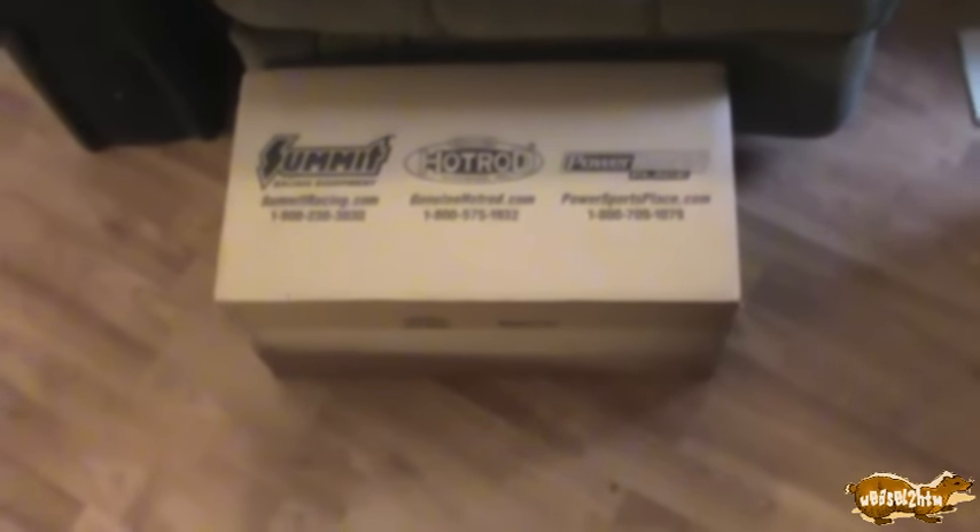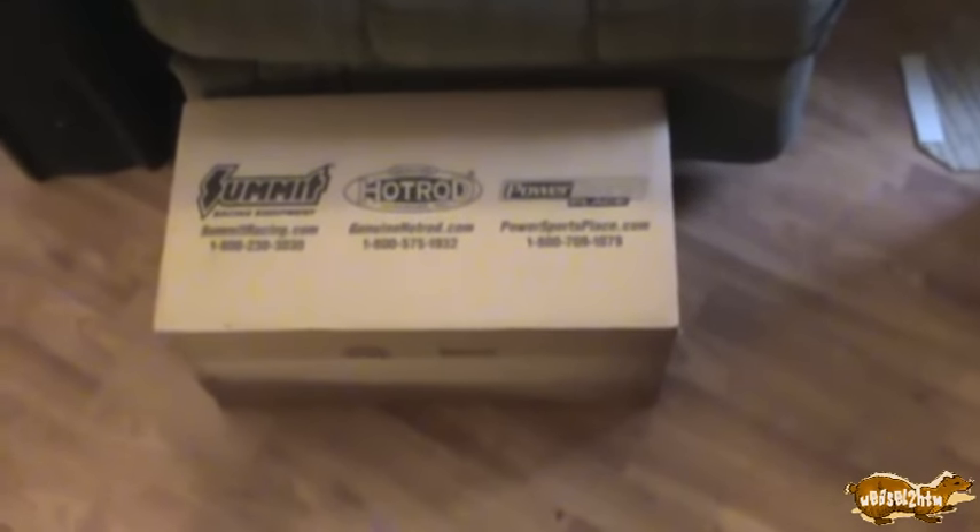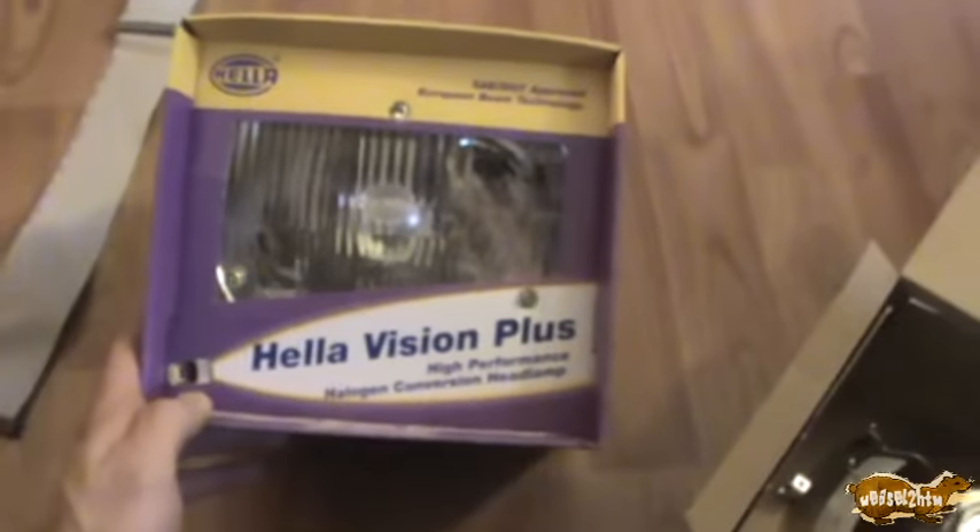In my last video I put in a quick teaser for this, so I'm going to pop this open and show you all what's inside. These are Hella sealed beam retrofit kits.